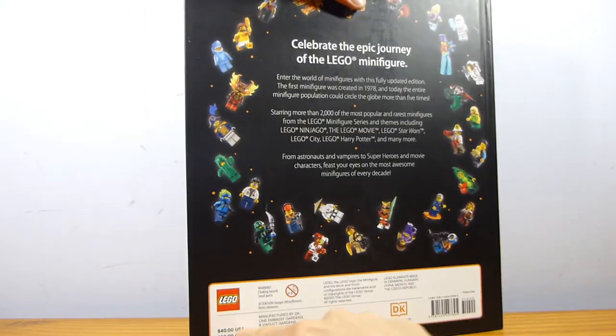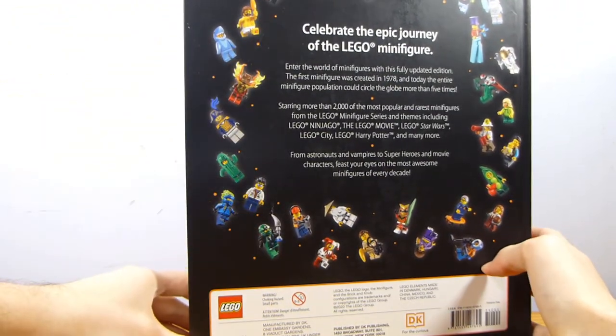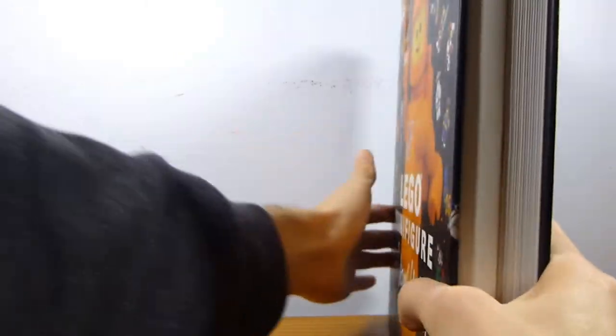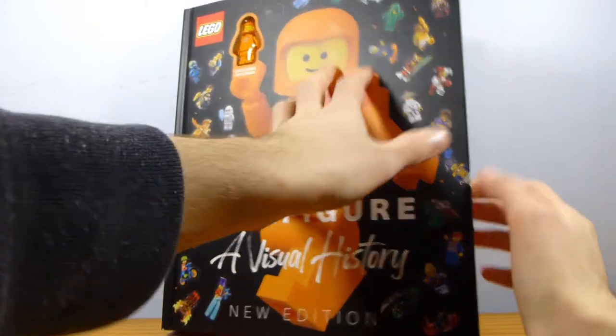Retail price on this is $40 — it shows that on the back — $40 USA and $50 Canadian. But this has been available pretty consistently at Target for $31.99, and for a while at least it was $27.99. If it's still available at that price, there will be a referral link in the description that will support the channel.